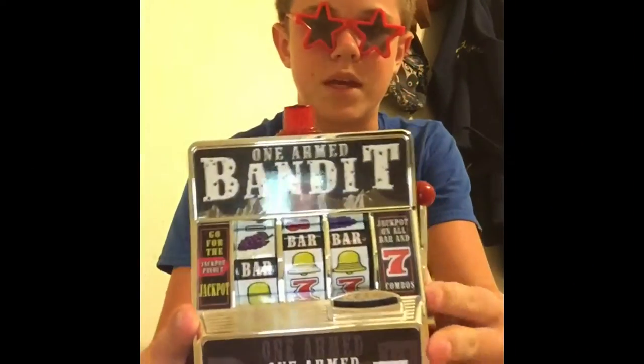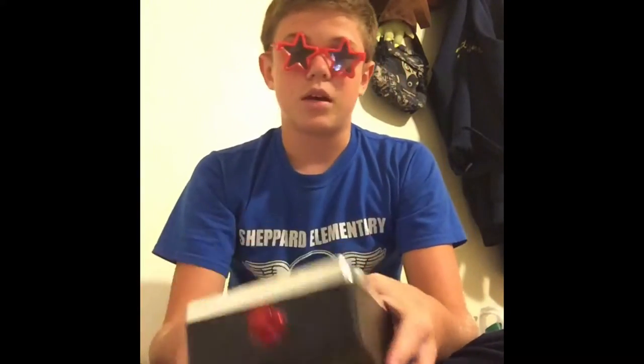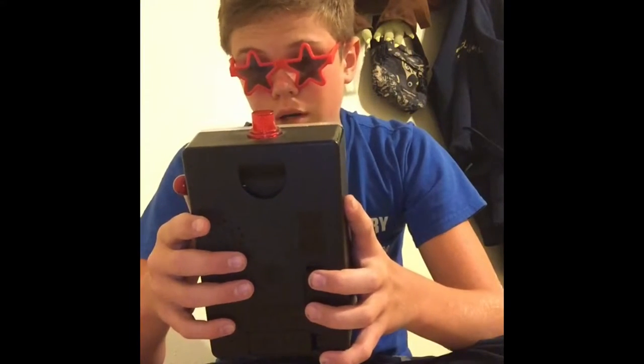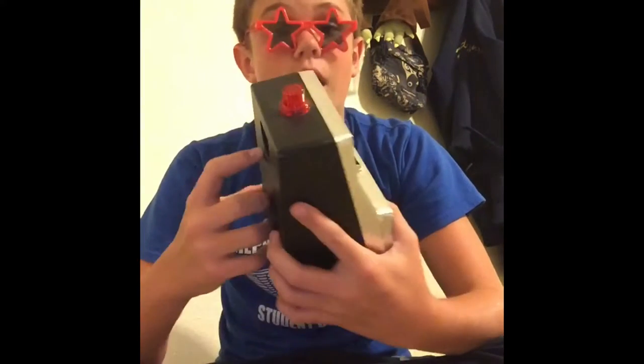What we have here is the one-armed bandit, and if you put batteries in it — which I do not have right now — when you spin it, if you hit jackpot, this siren will go off and blink and it'll make like bing bing bing. Jackpot is on all bar and seven combos, and seven combos means two sevens and a bar.